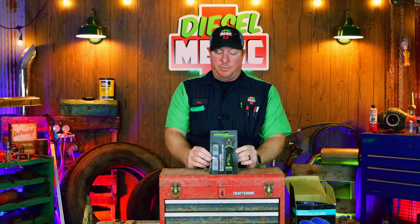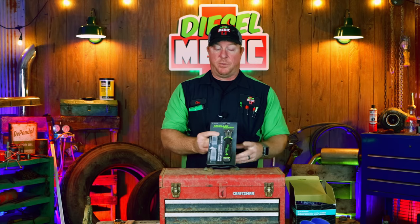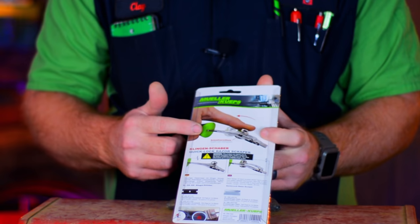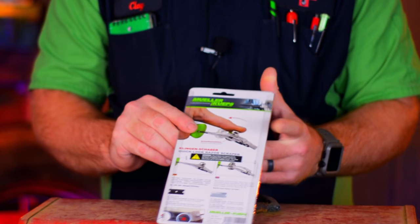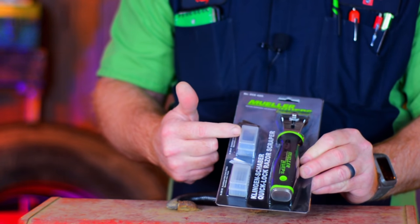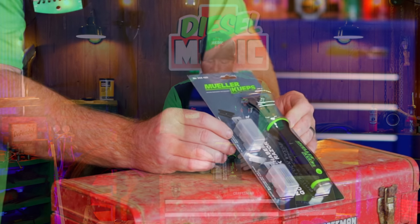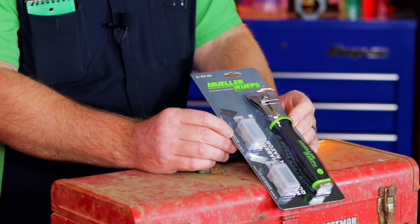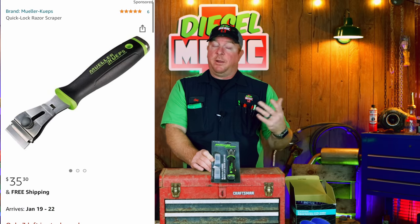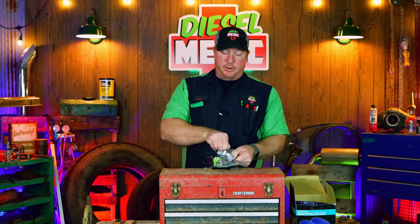The last product I have to show you from Mueller Cups is the Quick Lock Razor Scraper — part number 268420, available for $35.30 on Amazon. I'll put a screenshot up so you guys can take a look. It's pretty simple: you pull it back and it moves to a lock position for the razor blade, allowing you to put it in safely without fumbling with screws. It comes with a set of plastic razor blades and regular razor blades. This thing is pretty cool.